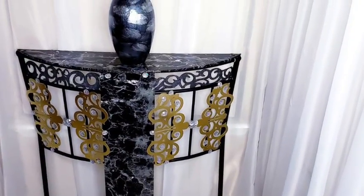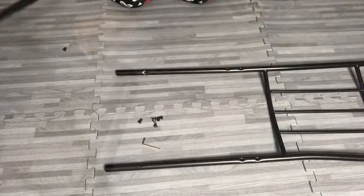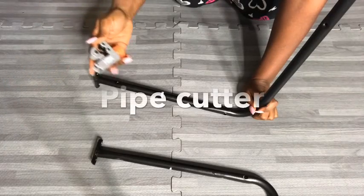I wanted to see what else I could use the remaining pieces for, so I decided to make shelves with them. I got two of these and will reduce the length using a pipe cutter.